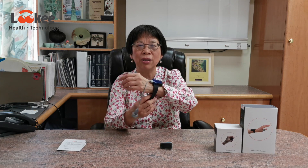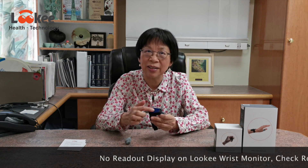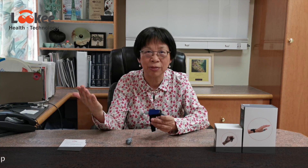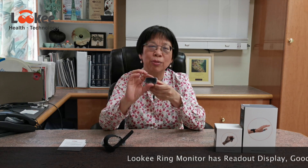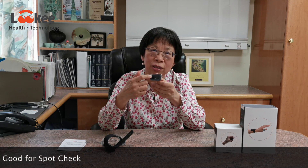This one is easier — you put it on your wrist and connect it to any of your fingers. There's no display here; you have to open your app to see it in real time. This one you can use as a spot check — you press the button and it gives you the number in percentage for oxygen saturation and also heart rate.